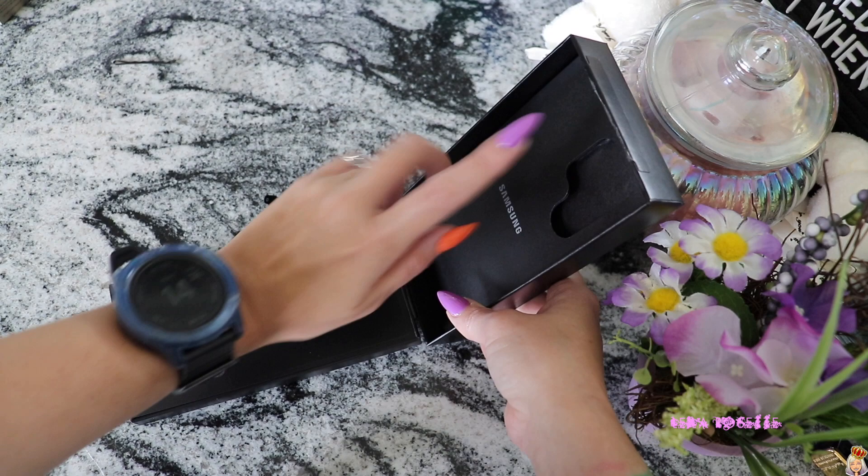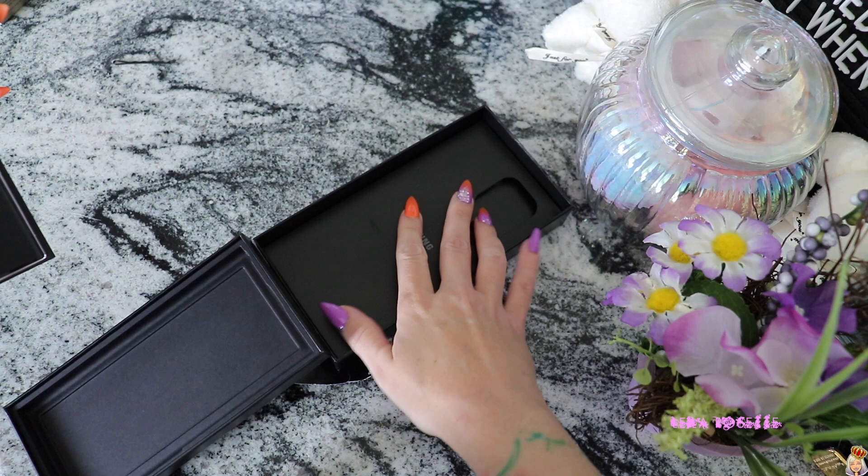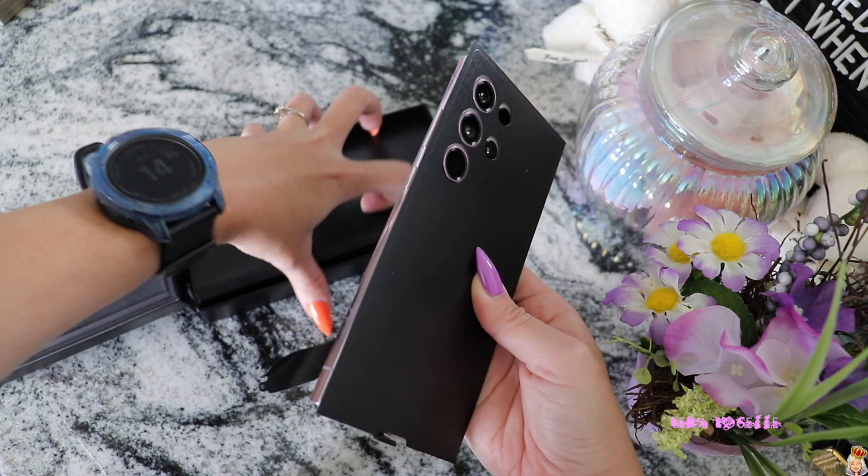Moment of truth — what is this? Oh, it's just the packaging. I thought this was like a phone case. Okay, so I'm going to take out the phone. Very, very simple packaging. There's really not a whole lot going on there.